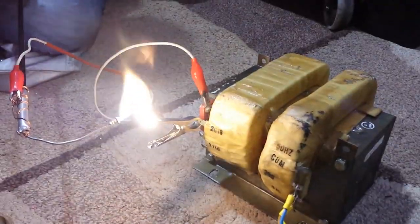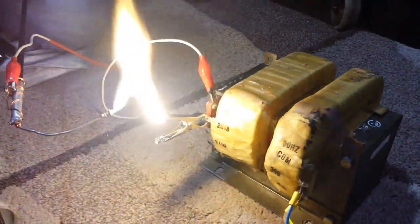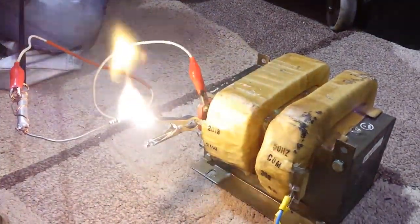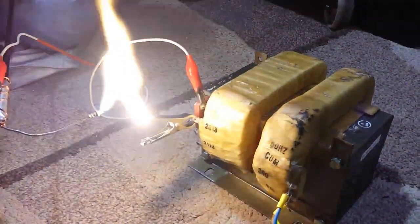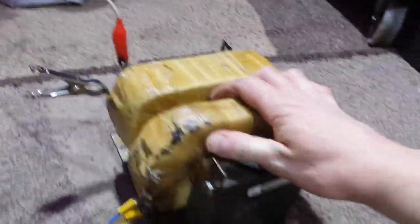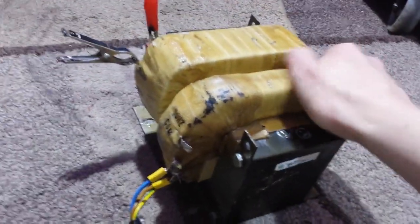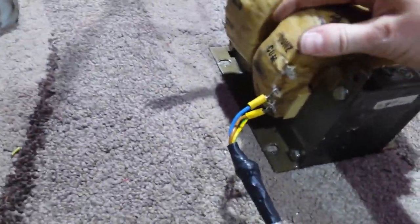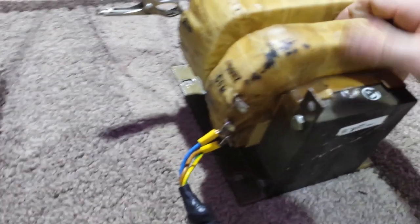Yeah, it's about 20 — that's easily 20kV. Let's test the temperature. The primary's getting just warm. Just warm. But you see, it's ballasted, so it can't draw, it can't pull any more current than what it's being given. So around here it's cold, just a bit warm. Around here, just warm.